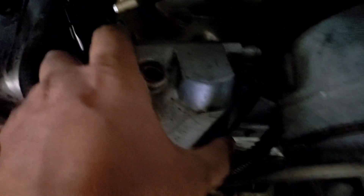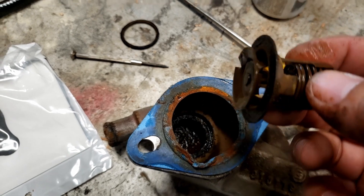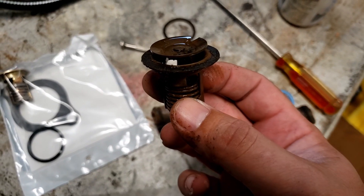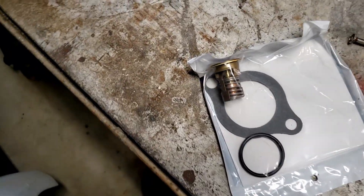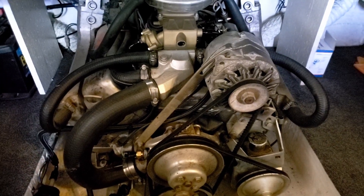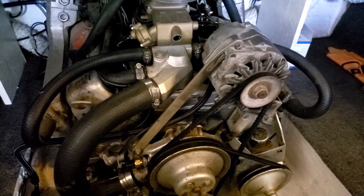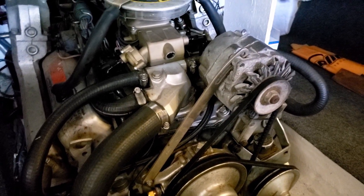I finally realized I needed to just check the obvious problem here, which is going to be a stuck open thermostat. For whatever reason when I was putting the injection system in before, I never checked that — well, there's a problem. So we put a new thermostat in and that took care of the temperature problem. Now the boat warms up to 160 no problem, so we can move on from that as a tuning issue.